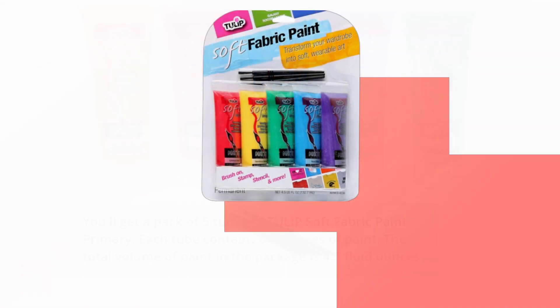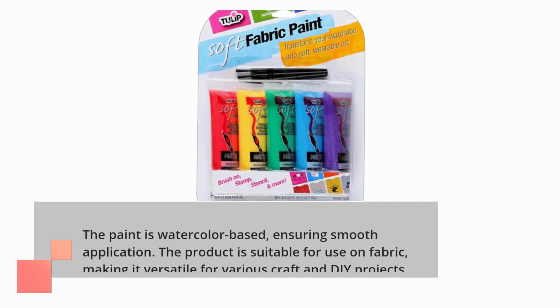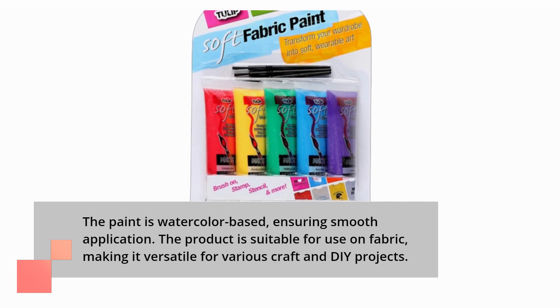The paint is watercolor-based, ensuring smooth application. The product is suitable for use on fabric, making it versatile for various craft and DIY projects.